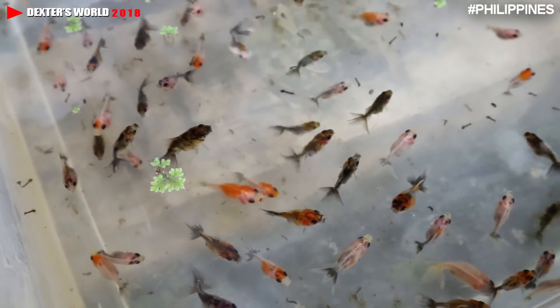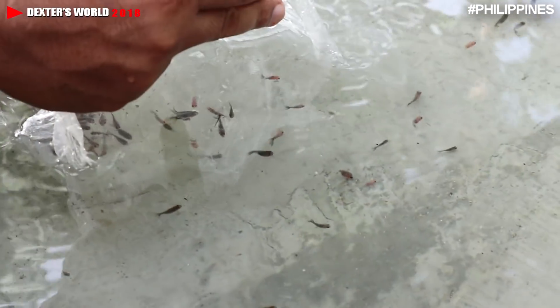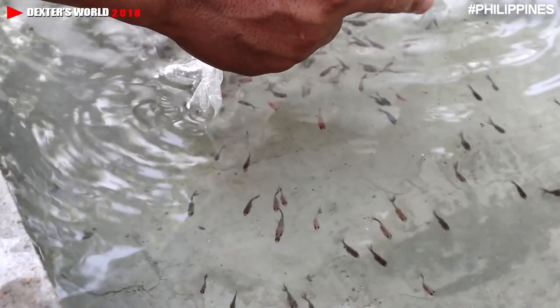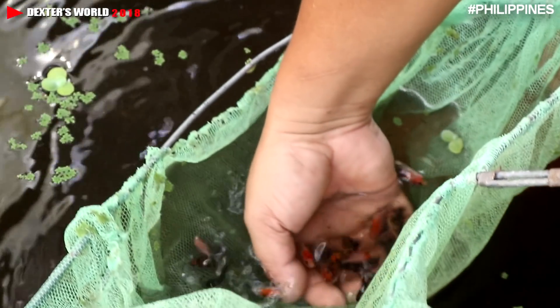This is the fry of the broad tail Calico Oranda, which was loaded just two weeks ago. During the time we placed them here, they were just so tiny, but now they are already big.